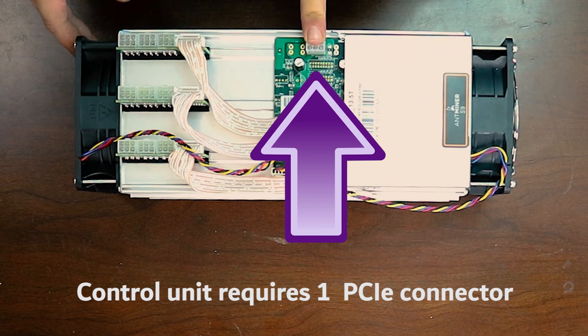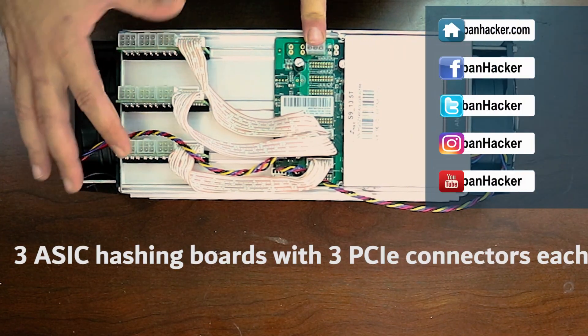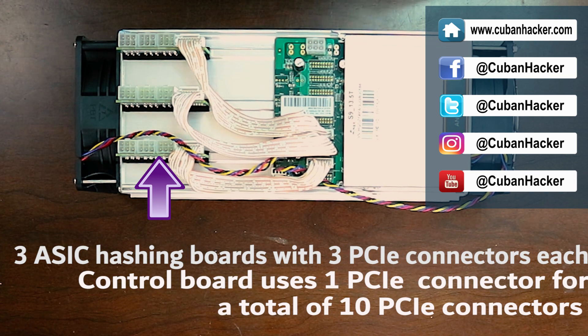Basically you'll have to connect a PCI connector over here and you'll have to come up with another nine connectors over here.